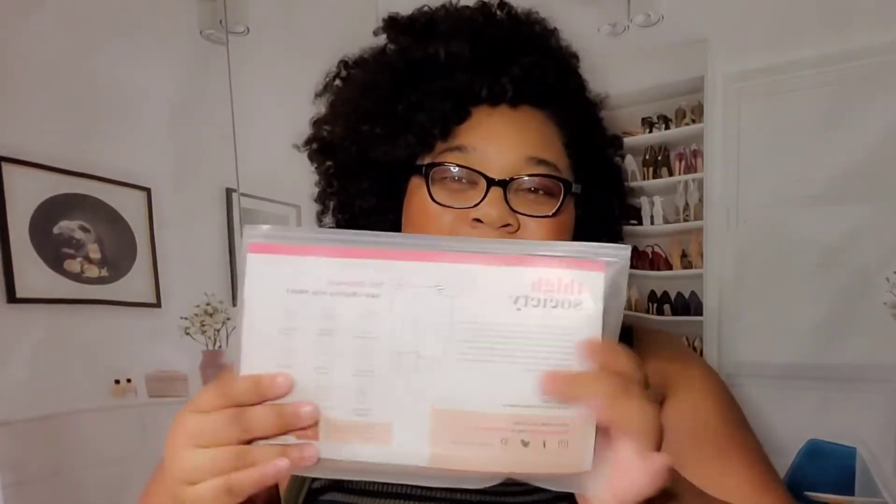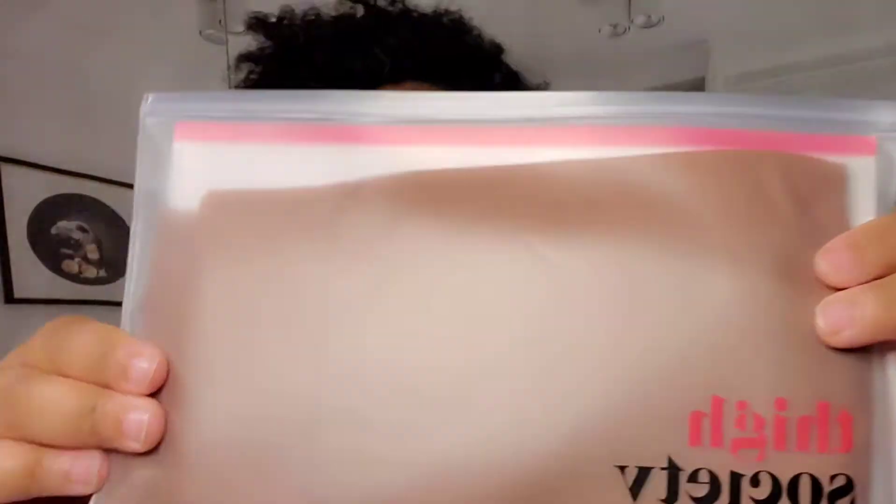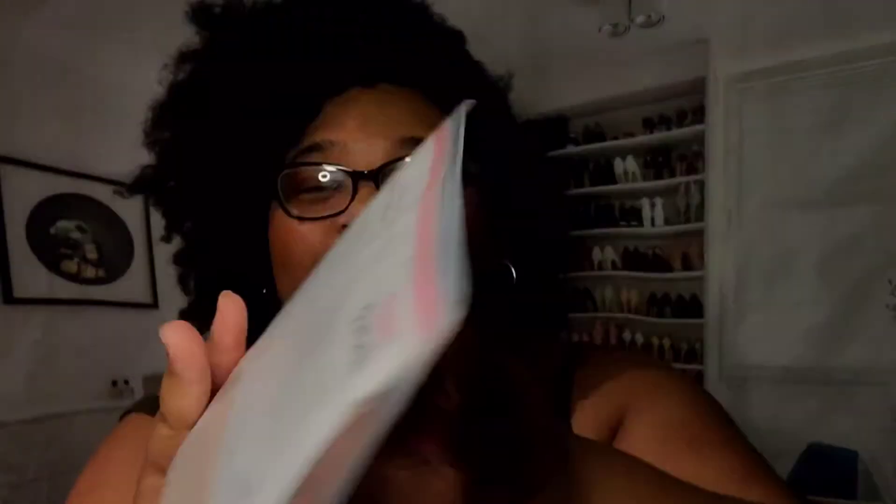Smoothing every-way stretch, full modesty coverage so you can't see through, cotton. No riding up, no digging, no panty lines, and no skin irritation — thank you! I am so excited to show y'all how these look on, but first can we take a minute and just look at this packaging? I'm loving the pink and black, I'm loving this bag, look at that zipper — yummy!